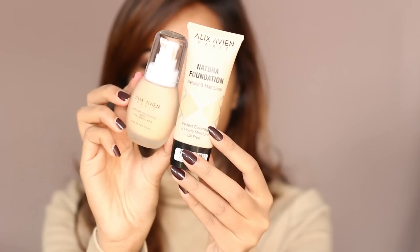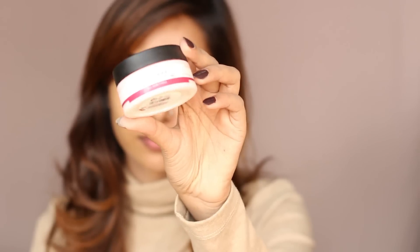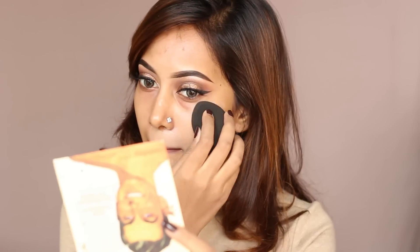For my base makeup, I'm taking Elixirvian Natural Foundation and Elixirvian Anti-Age Foundation — these are my recent favorite foundation combo. Before that, I have applied my most favorite Body Shop Vitamin E Moisturizer to prep my skin for the base makeup.